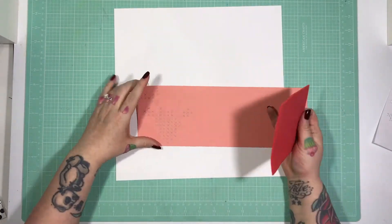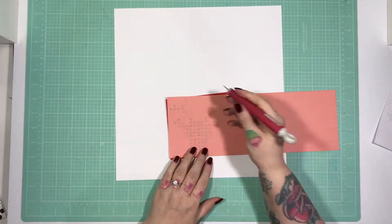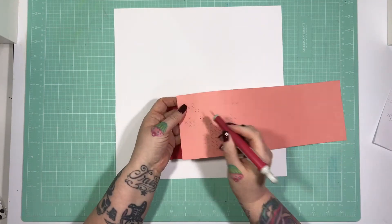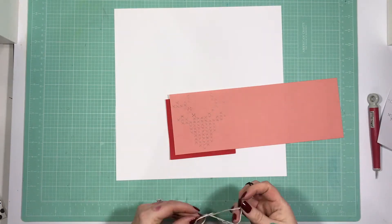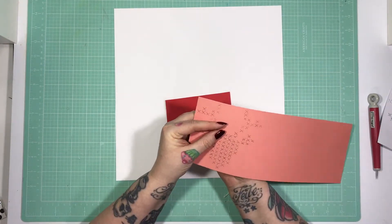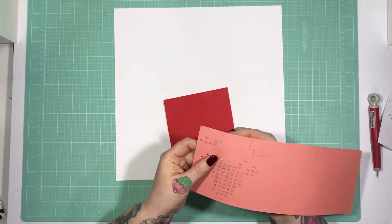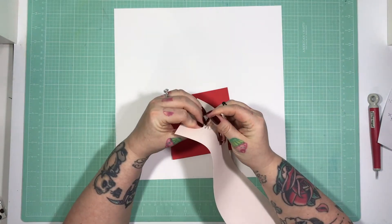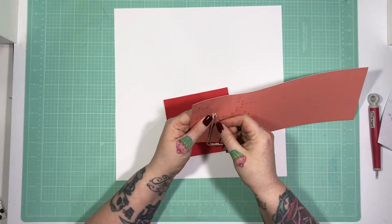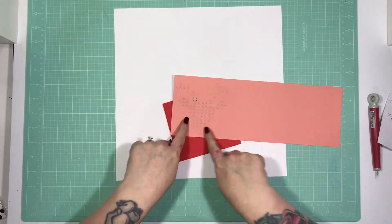Although the Stag is a cut file, I thought since it's a cross stitch Stag, I'm going to cross stitch it. This is entirely inspired by Paige Evans, who's been cross stitching everything and she is freaking amazing at it. I thought, how hard can it be? Turns out, quite hard — or at least, not hard, it's just very time consuming.